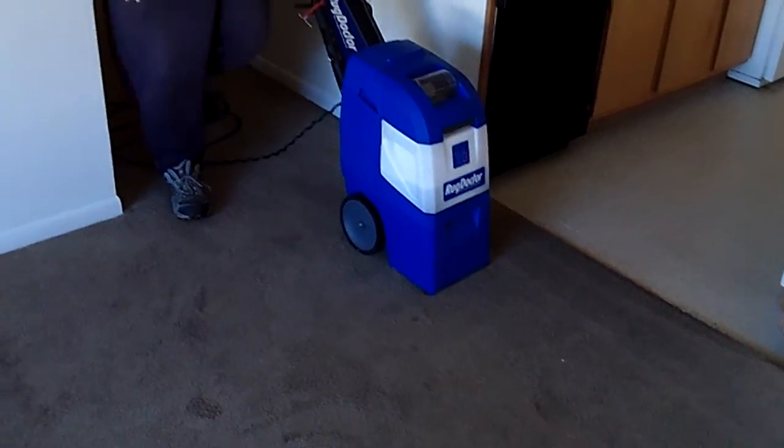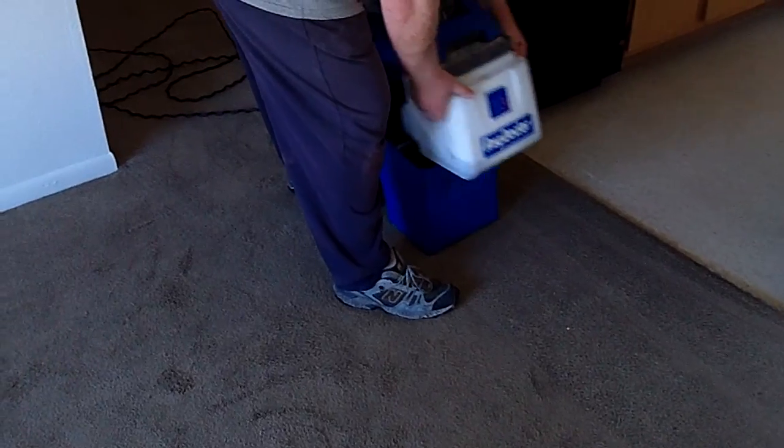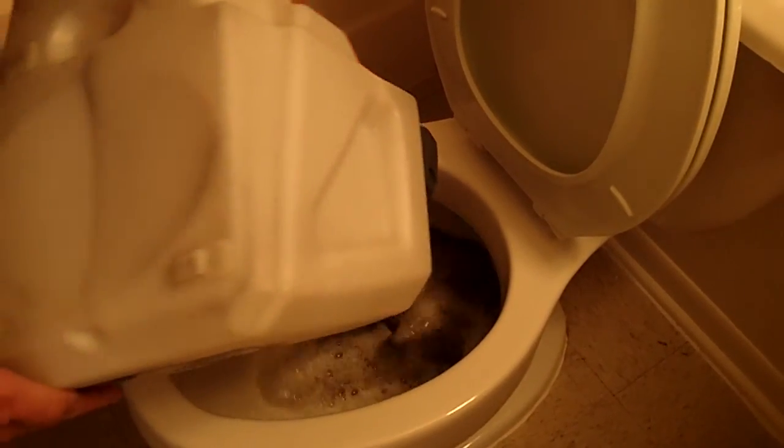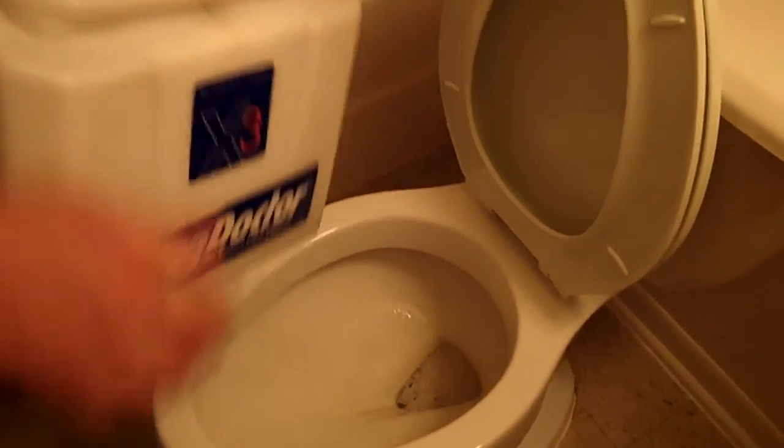He's going to dump the water — dumping it for the third time. Let's see if there's any dirt in the carpet. Yeah, it's a little bit dirty. It's not black dirt, but it's dark brown. They definitely needed a good cleaning.